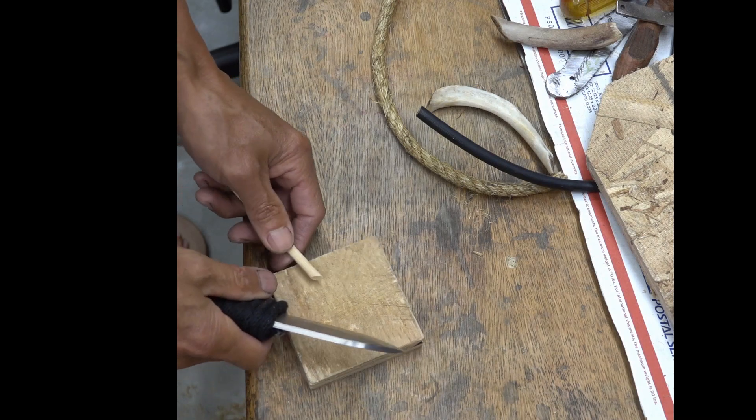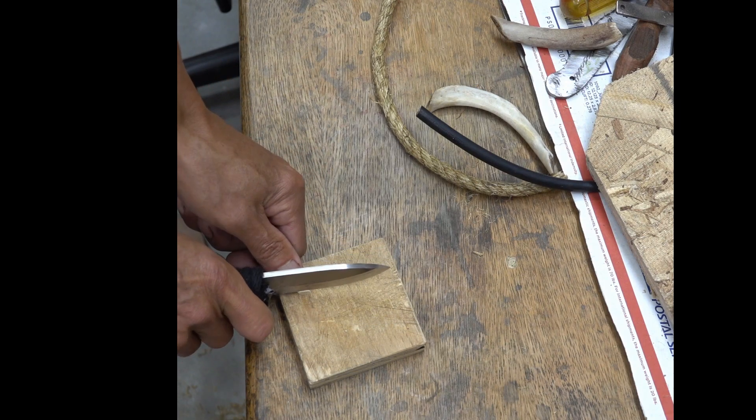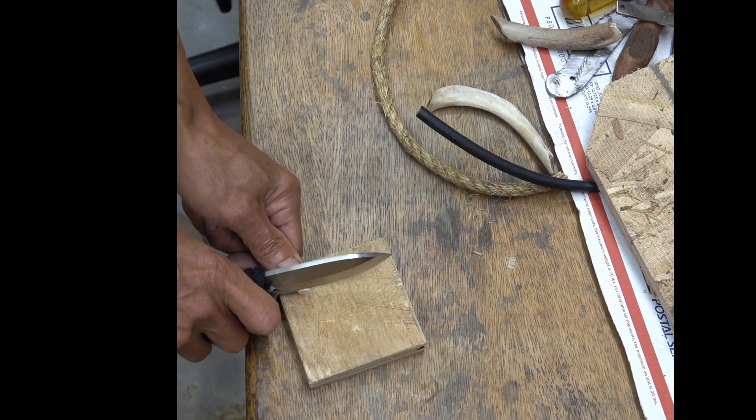I tested the other blade at 10 degrees per side before this, but anyway this is 15 degrees per side, so they were substantially thicker.